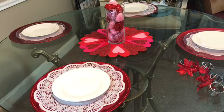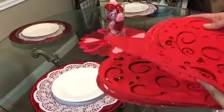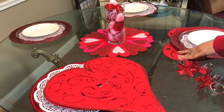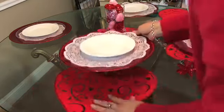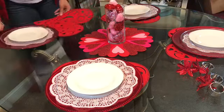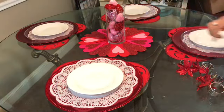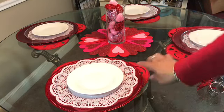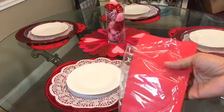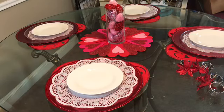Now I'll show you what I did with these napkins. I actually forgot to do my placemats first — these placemats came from the Dollar Tree as well. The cute thing about these is they have glitter along the edge. If you remember from my first video, they also came in pink, which is pretty cool. Then I took these dinner-style napkins from the Dollar Tree.